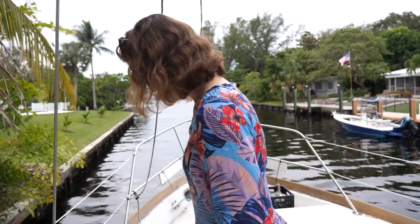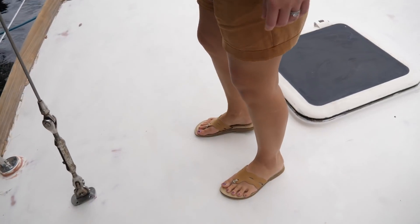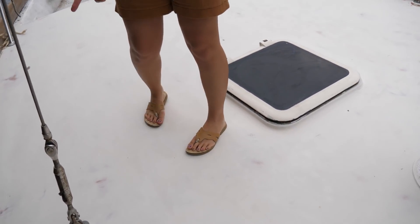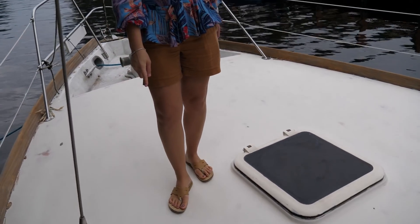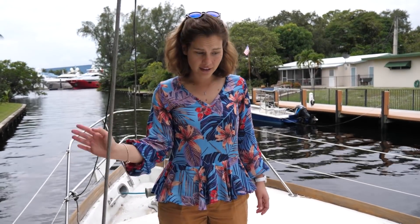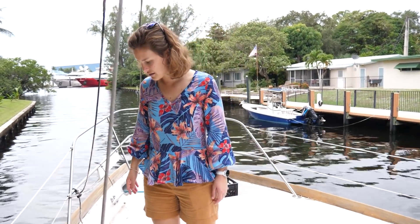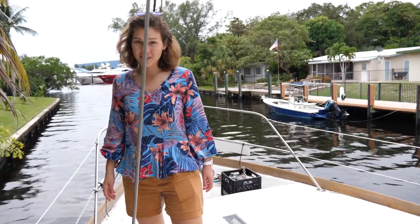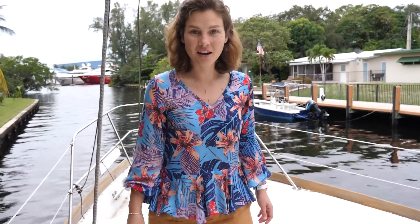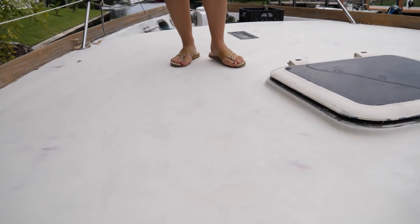The deck feels really soft right here. The previous owner pulled up the teak decking because it was in really rough shape, and he faired and painted this deck. But in some spots it feels very soft as I walked on it. You can visibly see that — that's really bad.